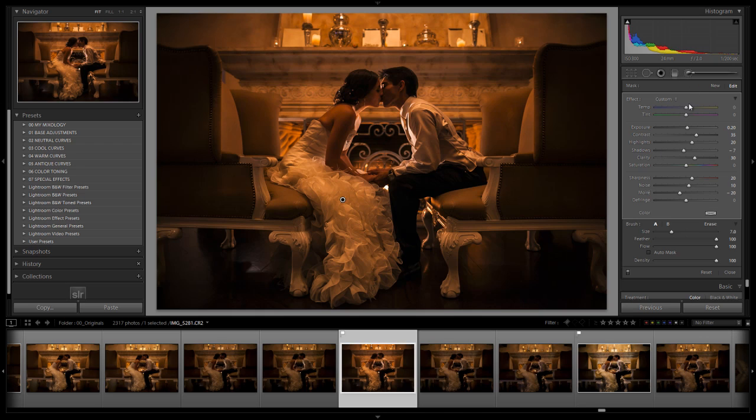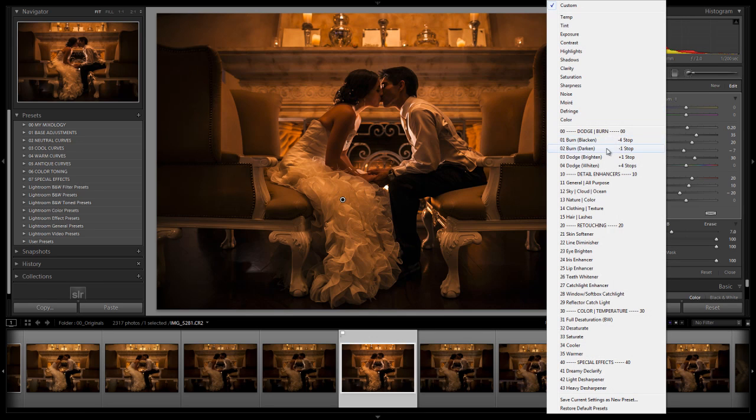Now we're going to do some dodging and burning — a technique pros use to add dimension and make an image pop. We're going to deepen the shadows over shadow areas and brighten the highlights over highlight areas. This works particularly well with architecture because there are so many areas where shadows fall and highlights exist — you can really amplify and make an image super dramatic.